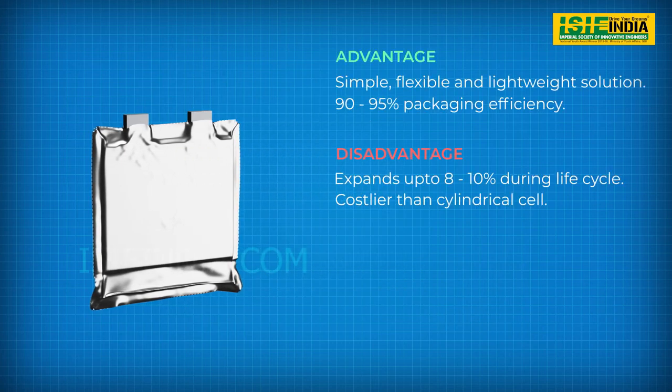Pouch cells provide a simple, flexible, and lightweight solution for battery pack design. They make the most efficient use of space with 90 to 95% packaging efficiency. These cells may expand by 8 to 10% over their lifetime and thus require extra space between them.